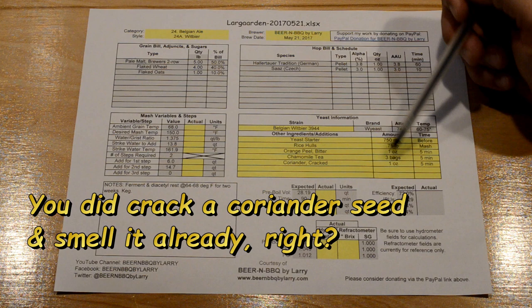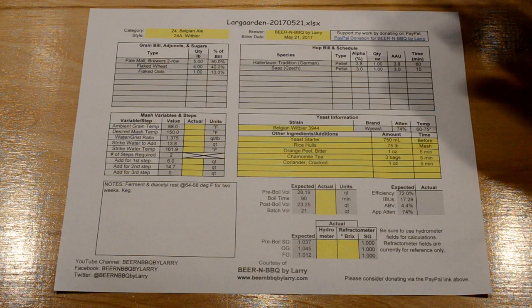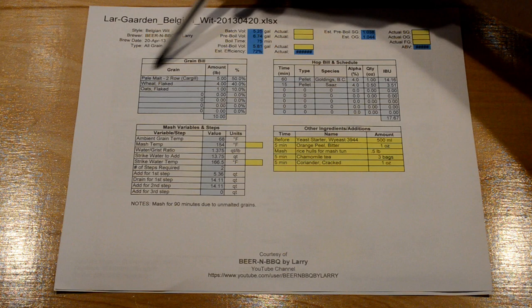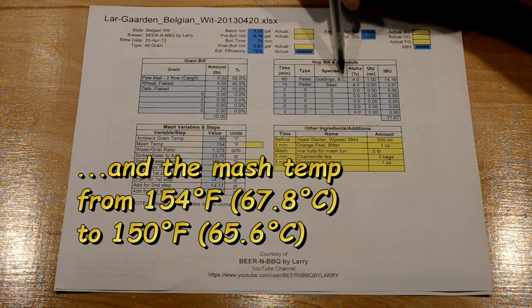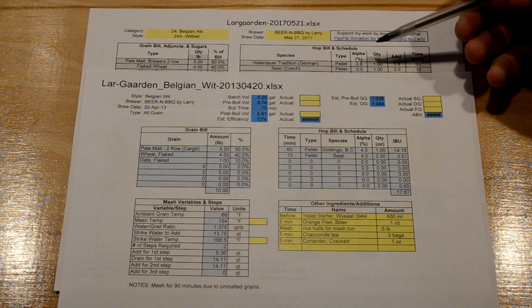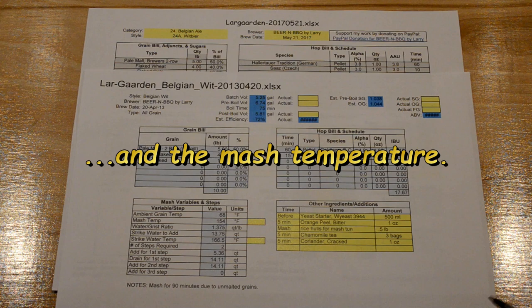Looking at my old 2013 recipe, the grain bill is largely the same. The main difference is the hops — in the past I used BC Goldings and Saaz, whereas now I'm using Hallertau and Saaz. That's essentially the only change. Let's get brewing.